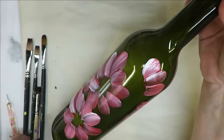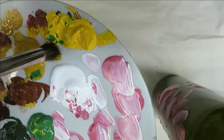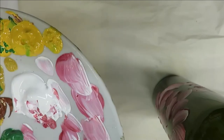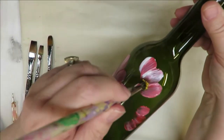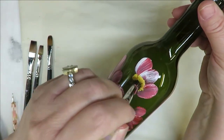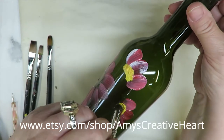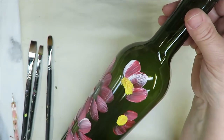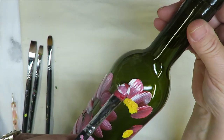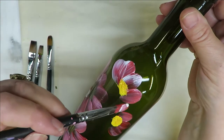Now I need to take my deerfoot stippler and pounce it into the yellow - which is school bus yellow. I've got a little bit of green in here because I use it with my leaves, but I'm just going to tap in a center. If you don't want any of the red or pink to come through, you might want to hit it with the heat gun to give it some dry time. Then I'm going to come back through and come down in between the strokes - you might want to wipe off the yellow first.